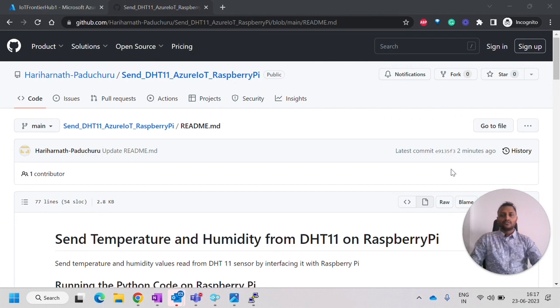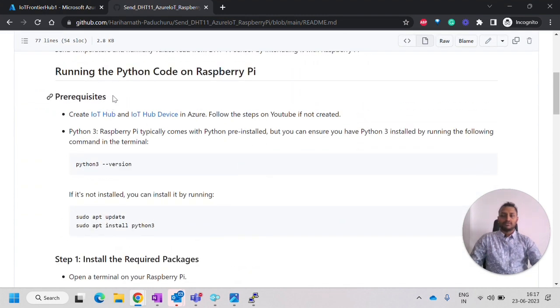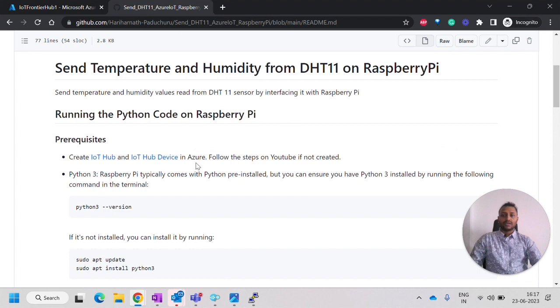Let's get started. First, we'll follow the steps that are written in the readme file in the GitHub repository. The first step is the prerequisites. In the prerequisites, we have to first create an IoT Hub and IoT Hub device. If you haven't followed the previous video, you can follow those previous videos to create IoT Hub and IoT Hub device. Links are here as well as in the top right corner.